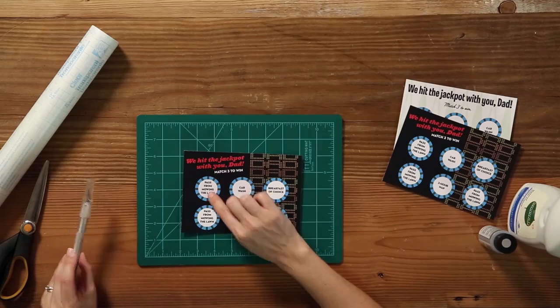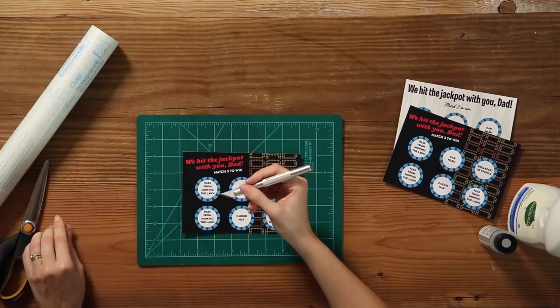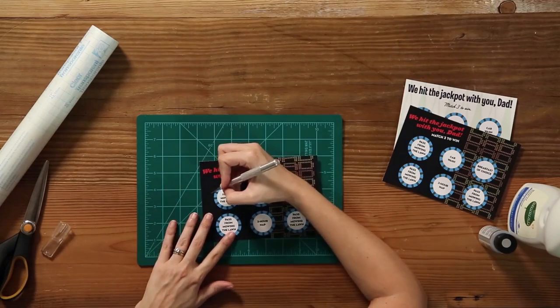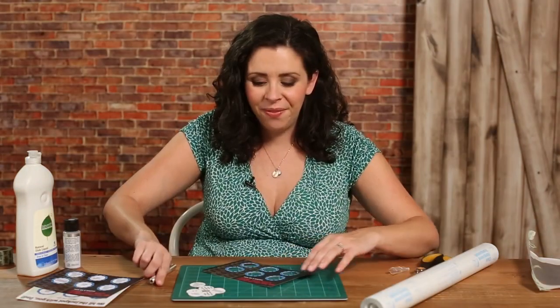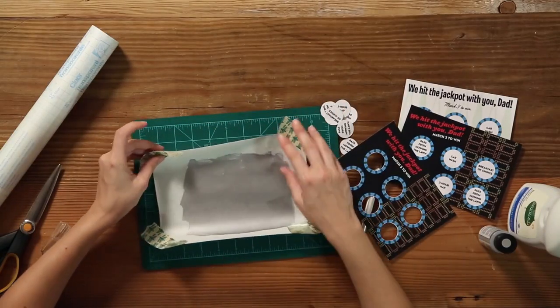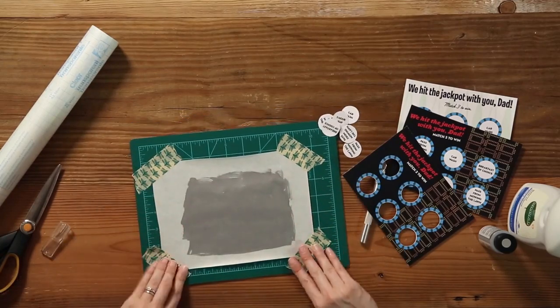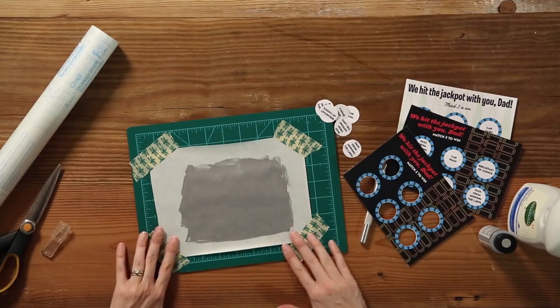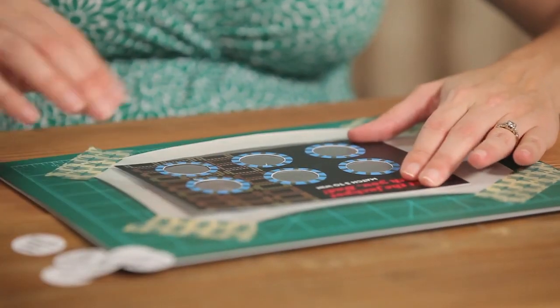Select which card you want to give your dad and print off two copies from our free printable downloads. I'm gonna take one of them and cut out the inner circle to create a template for our scratch-off decals. Now that you have your template cut out, bring back your piece of contact paper, tape it back down to your cutting surface, and we're ready to cut out our scratch-off decals. Just lay your template right over it and cut inside the circles.